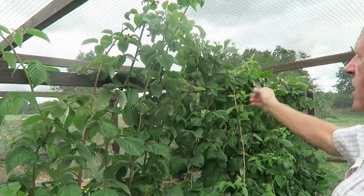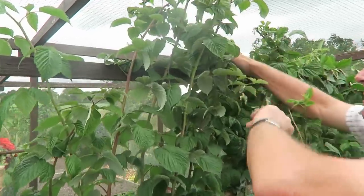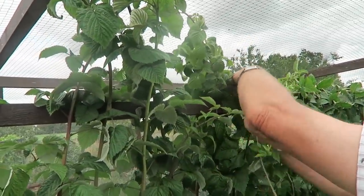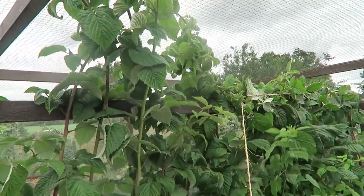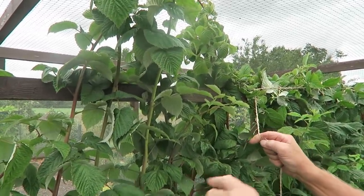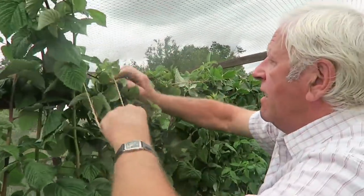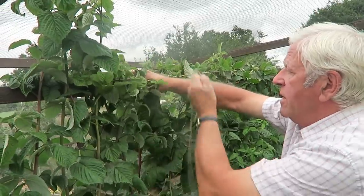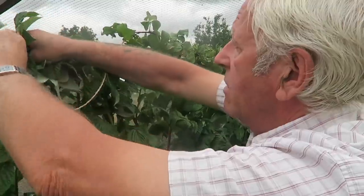Now we need to bend these tops over and tie them down. With this variety they are quite supple, so just be brave and bend them - they will bend. Pull this one down to start, then in the spring we take the string off and cut those off at that level, which will make these break for more fruit. It'll look a bit of a mess leaf-wise, but don't forget these leaves will fall off anyway.